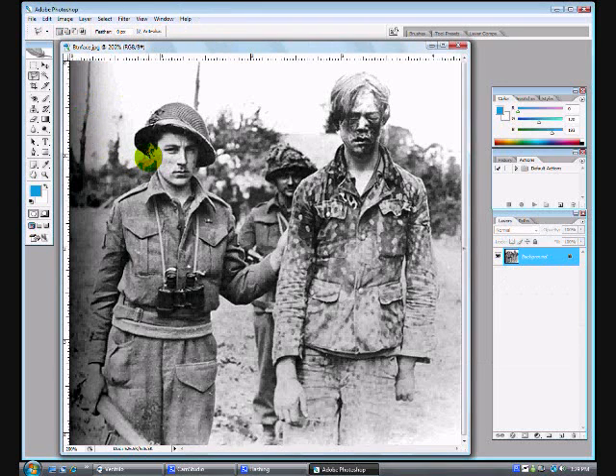Hello, in this tutorial we're going to give the picture some color. First thing you want to do is select your lasso tool, which is what I've done. Right now I'm outlining his helmet. Once you have that done, you can give it a little bit of color and spoof up your image.